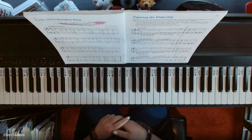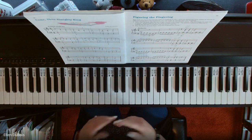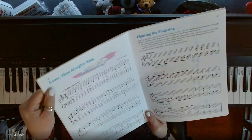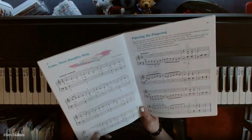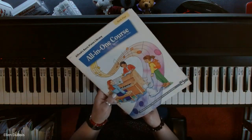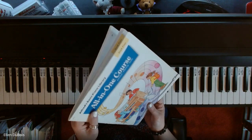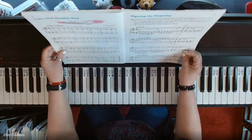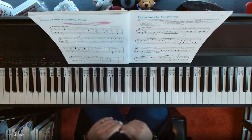Hey everyone, it's Ellen from Rhapsody Music Lessons. Someone asked me to help them out with 'Come Thou Almighty King,' and I will gladly do so. This is on page 32 in the Alfred's All-in-One Course book with the blue cover — it's book four. I will leave a link in the description as to where you can find this book.